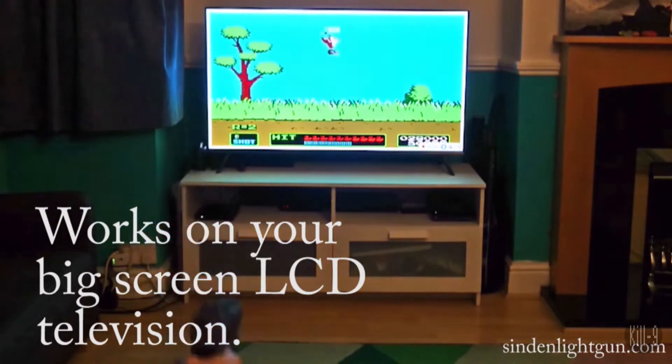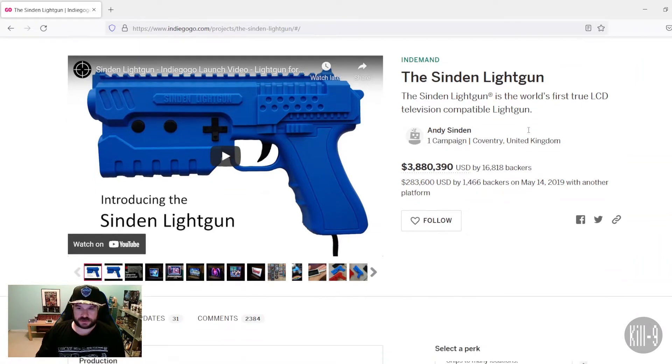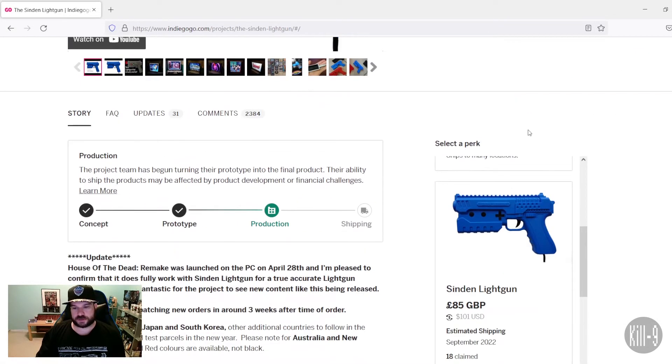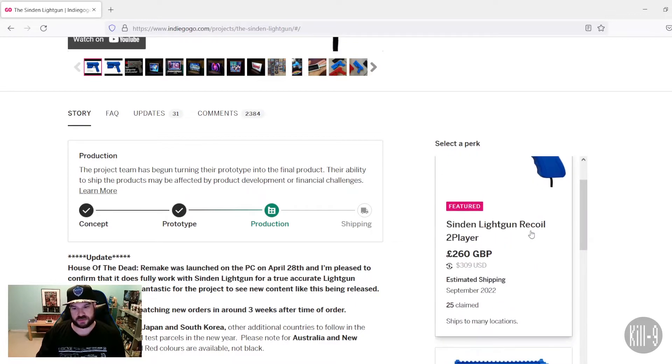There definitely could be some possibilities. A lot of you are probably asking about the cost, so let's go ahead and head over to the Indiegogo page. Here we have our backers and if we scroll down, there are the various packages. Let me start off with the most expensive one, which is like 300 bucks.